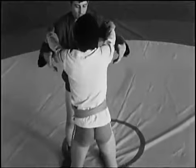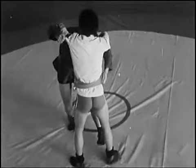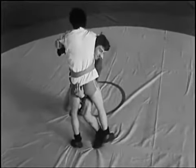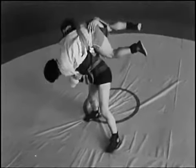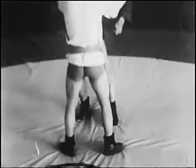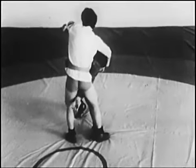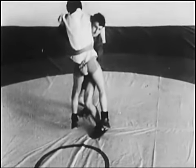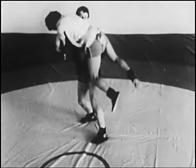Передний переворот. Подшагивание и нырок выполняются как в предыдущем варианте, а захват — другой, впереди, между ногами. Последующие фазы броска — отрыв, переворот, отбрасывание ног — аналогичны боковому перевороту.